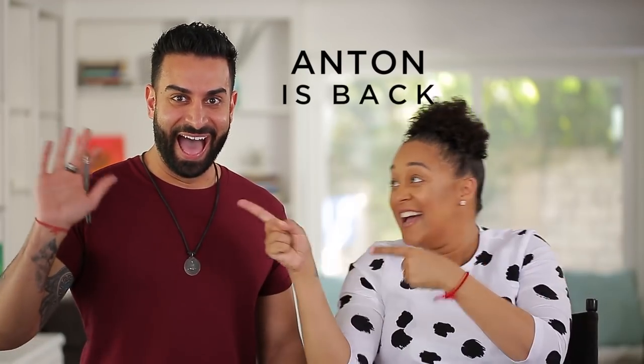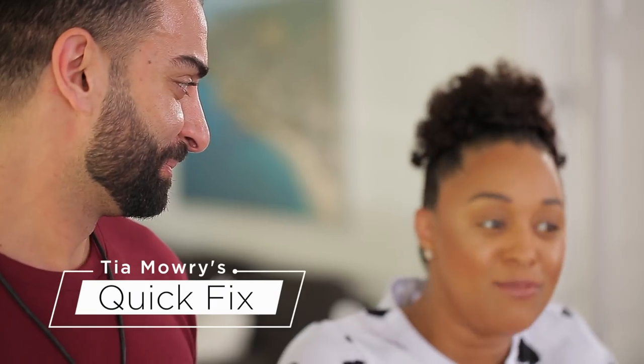Guess who's back! Anton, my lovely makeup artist. He actually debuted on Tia Mori's Quick Fix, showing us a very sexy Valentine's look. But today, he's going to show us how to do one of my favorite looks — the smoky eye.